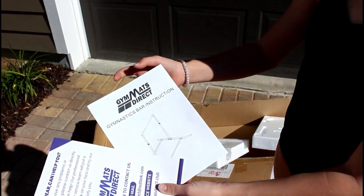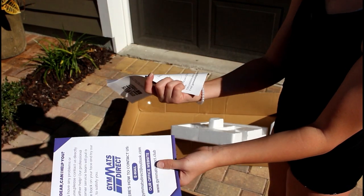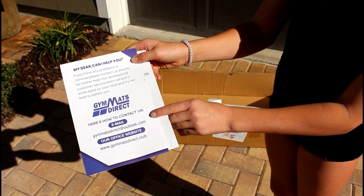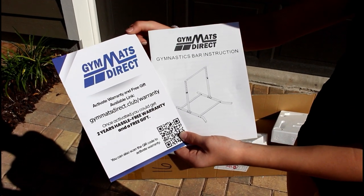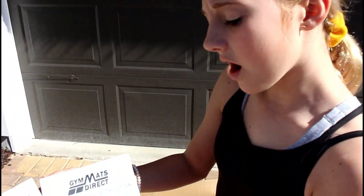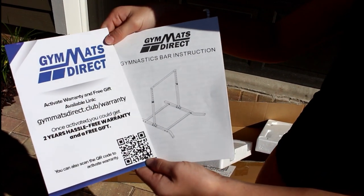Before I get into assembling my Gymnastics Bar, I want to show you guys two things that came with it. The bar is actually from Gym Mats Direct and they provide you with a Gymnastics Bar instruction so you guys know how to put them together. It also comes with a little card where if you have any problems or questions, they give you contact from Gym Mats Direct's email and also their office website. They also provide you with a card for a two-year warranty. If you guys ever get a product that offers you a warranty, I suggest you sign up for it because if there's a problem or something wrong with your product, they will help you resolve that. Also, if you sign up at their website, they give you a free gift or you can scan your QR code to activate it.